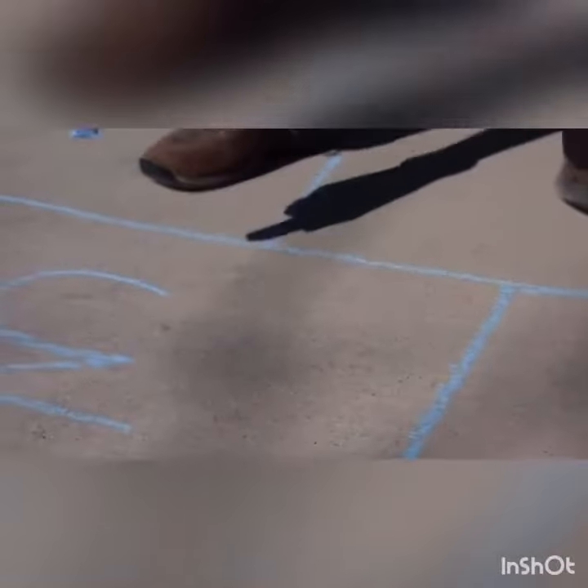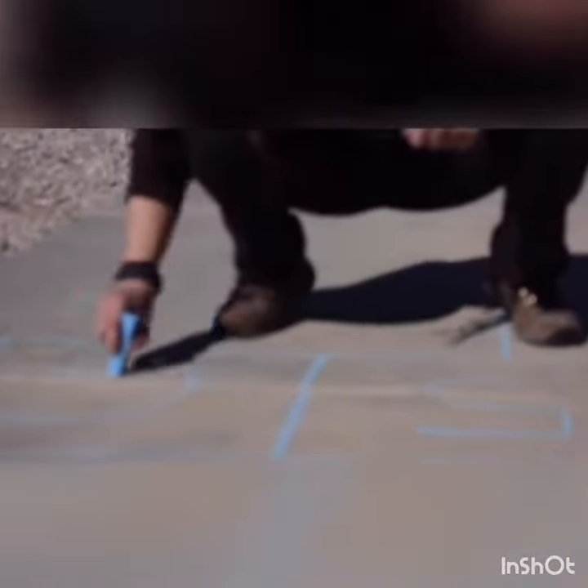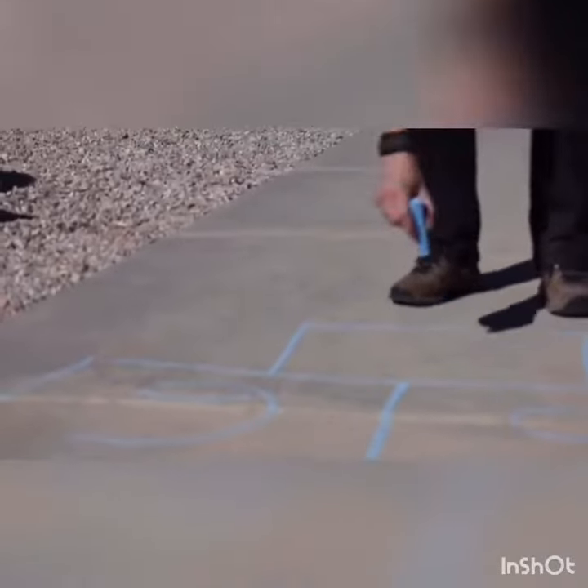Once you have finished drawing the squares, you're going to number them starting at 1. It should look something like this.